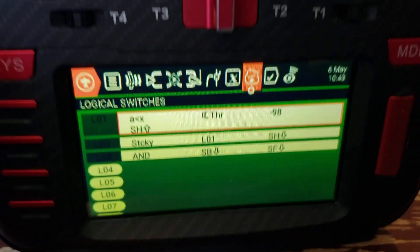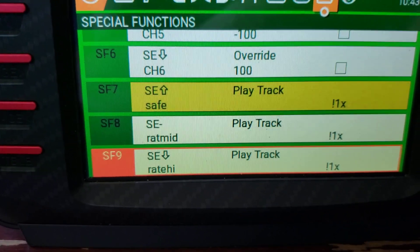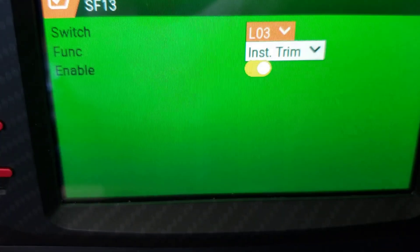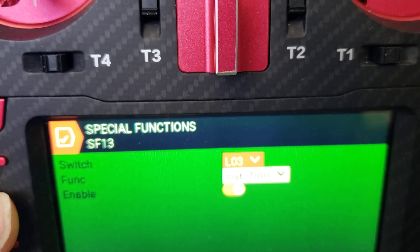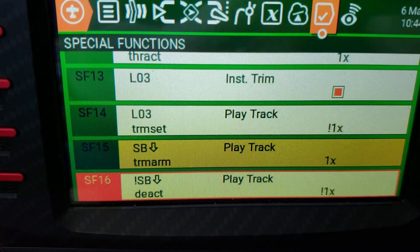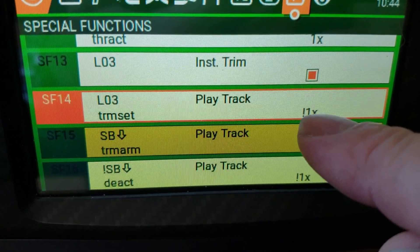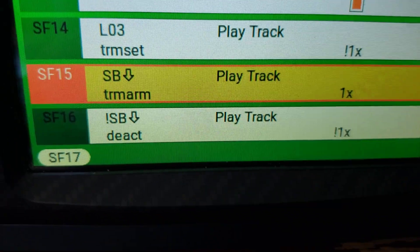Now back out of that and jump over to Special Functions. It's pretty simple — most of them just play audio tracks. The first one: when L03 goes active, it sets Instant Trim — so you set L03 as the trigger, action is Instant Trim, and make sure it's enabled. The next one: when L03 turns on, it plays the 'trim set' audio track. Use an exclamation point with one-X so it doesn't play that when you first power up the unit.